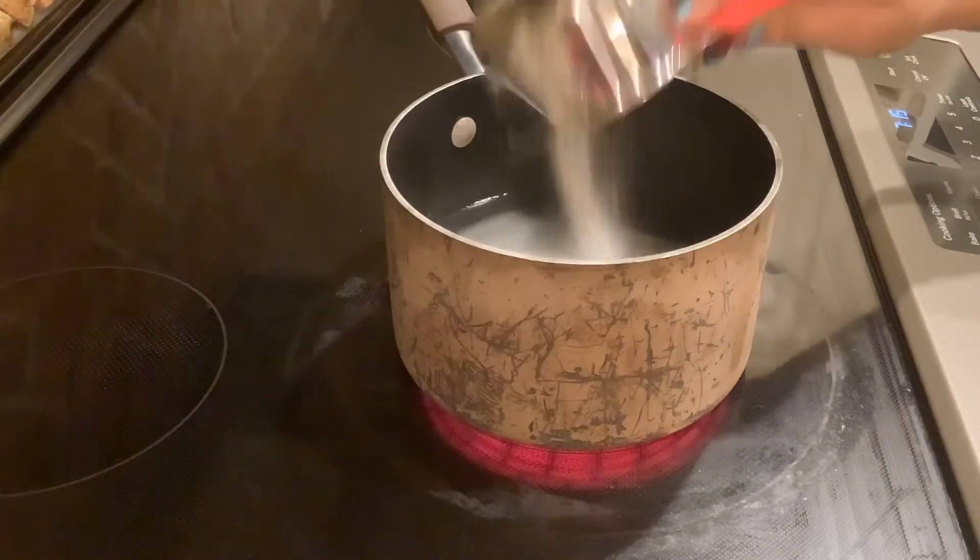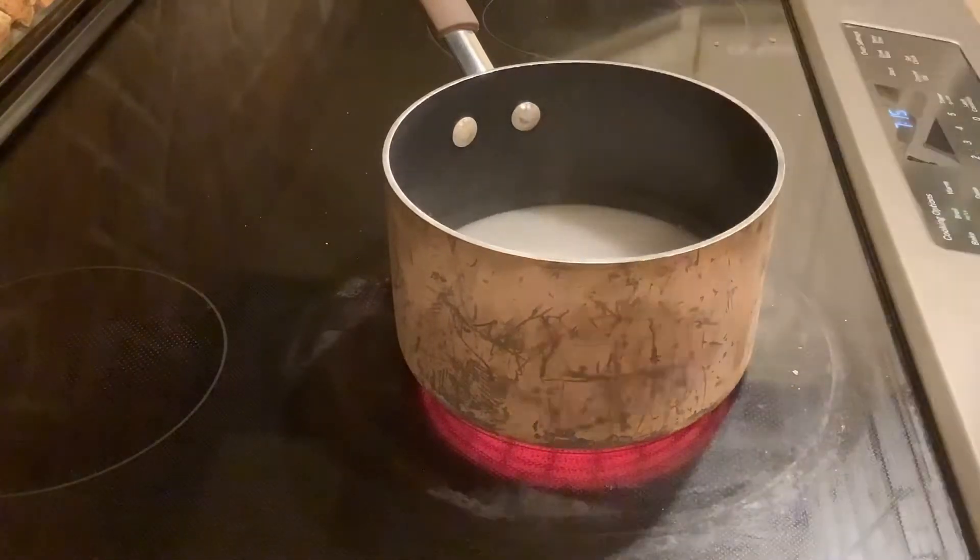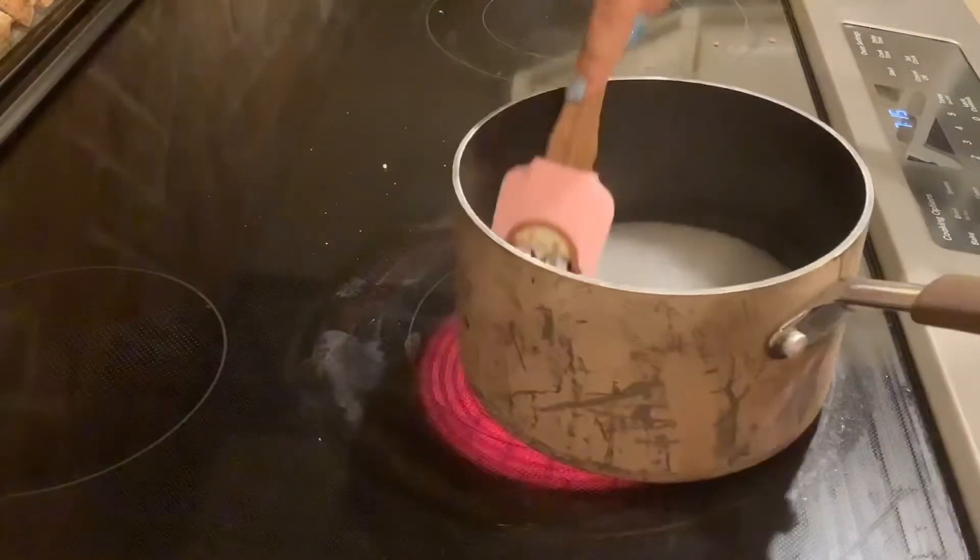That's the measuring cup I used to measure the water, so the sugar kind of stuck, as you can see. All the sugar got in there and then we're going to mix it up.